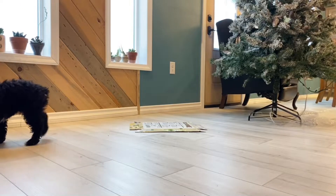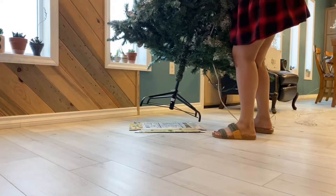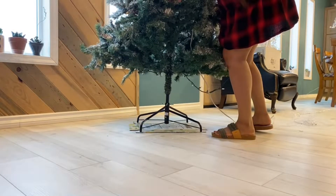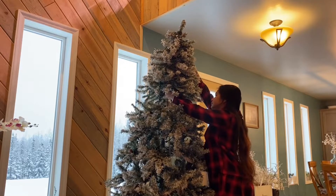Have you put up your Christmas tree yet? If not, I will be sharing with you one of my ways as well as some tips and tricks to decorate a Christmas tree.